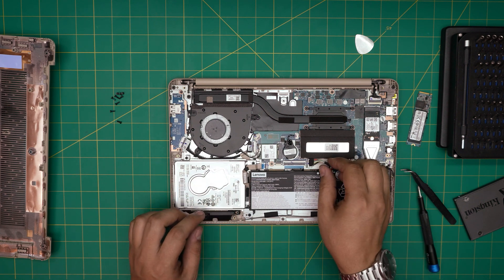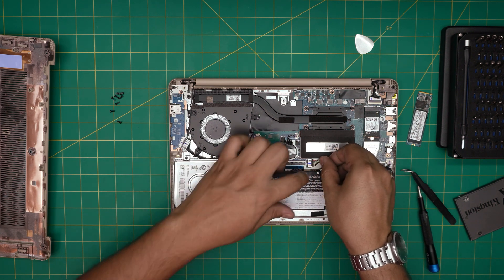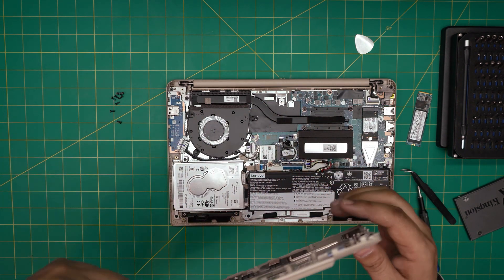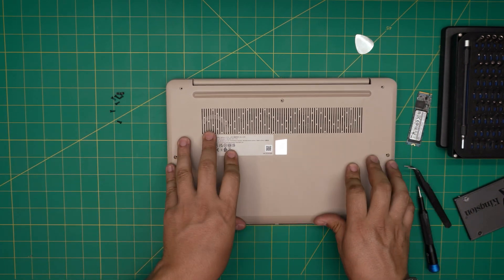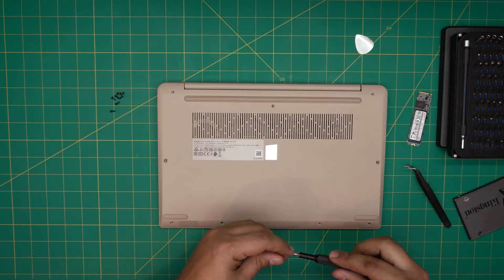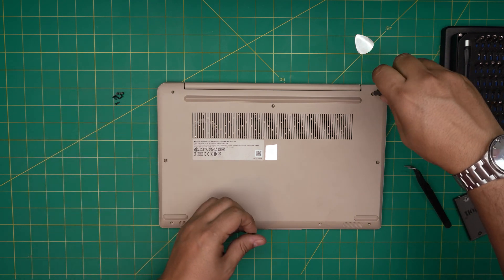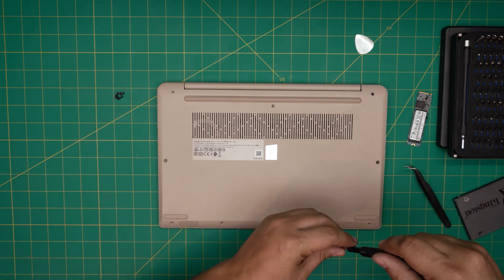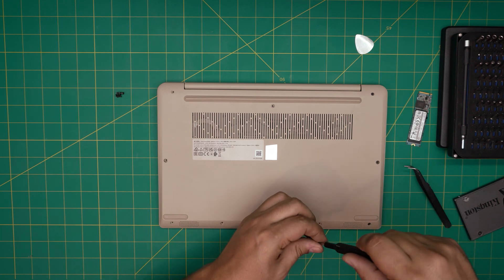Once the screws are in, grab the battery connector and squeeze it all the way in. Then grab the bottom cover, put it right over, and push it down hard on the corners until you hear those click sounds. Finally, put the screws back in and tighten them up. I hope this video helps — if you have any questions or requests, leave them in the comments. Thanks for watching, and don't forget you'll need to install your own Windows on the new drive.